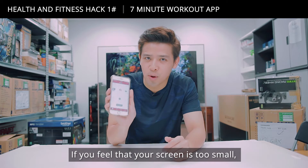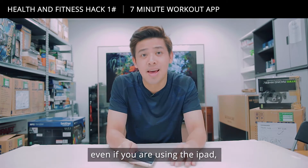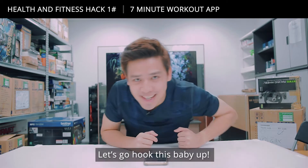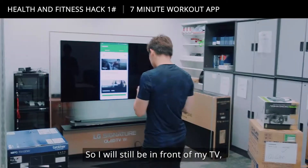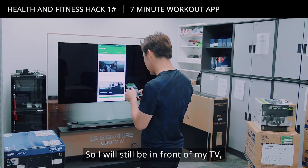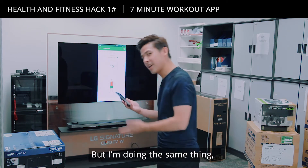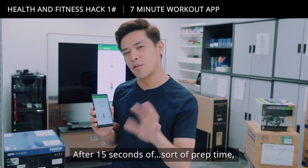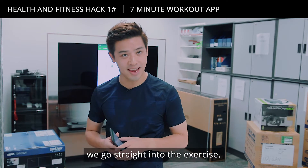If you feel your screen is too small even if you're using an iPad, the bonus tip is that you can Chromecast this. So I'll still be in front of my TV but doing the same workout. After 15 seconds of prep time we go straight into the exercise.